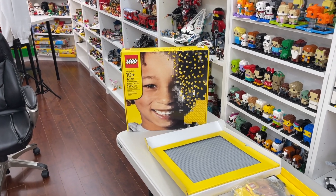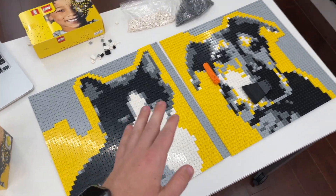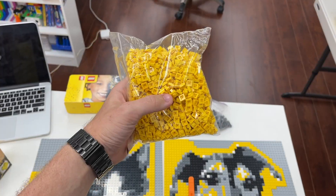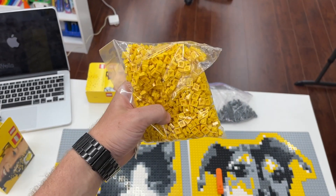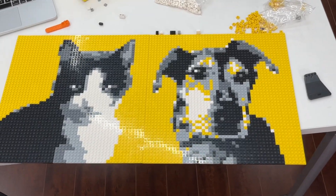If I wasn't going for a yellow background and was just doing other things or leaving it blank, you could easily make several mosaics with just one set. I could easily have made probably two mosaics with just the one set. Each mosaic literally only takes about 2,000 pieces because it's 48 by 48, and they give you 4,500 pieces in this set, so you can definitely do a lot. I will be opening up the third set now just because I do need more of the yellow one-by-ones — I hope I don't need more than what I have left, because if I do I'm in trouble.